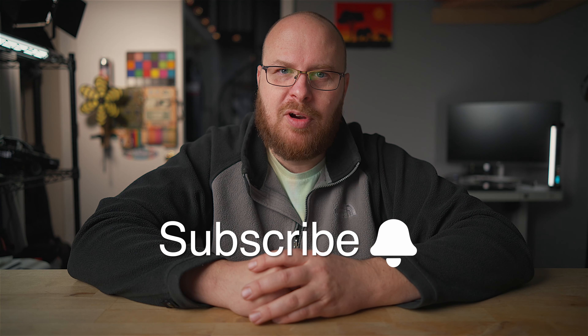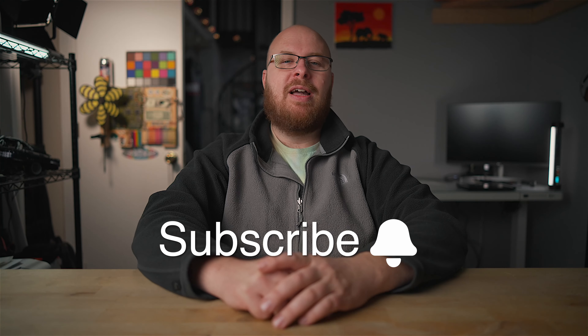All right guys, that about wraps up this video. I really hope you got what you were looking for — if you did, a thumbs up would be greatly appreciated, and it'd be super cool if you subscribed. Links are below in the description, and feel free to ask questions if you have them. Have a great day, guys — take care!